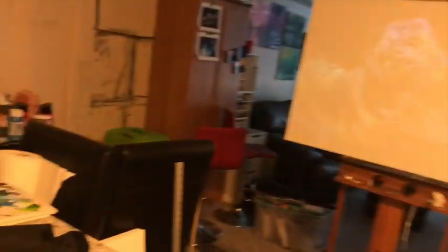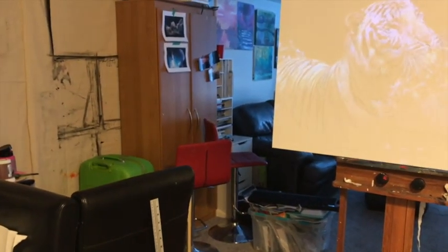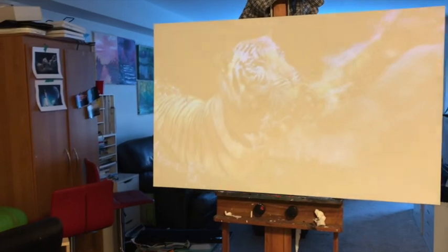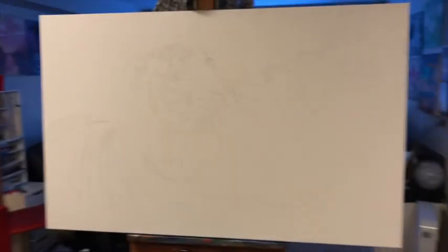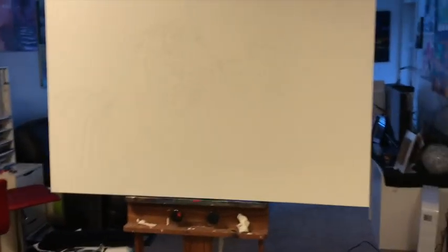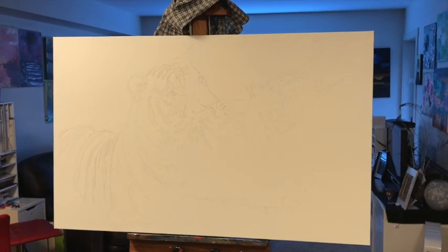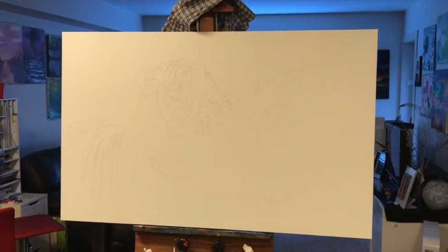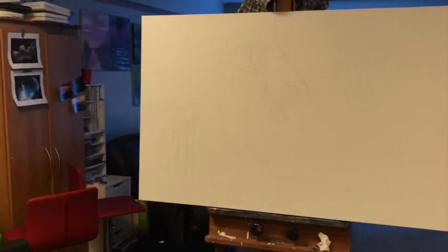I'm going to turn this off — press and hold the button. There we go. Turning the lights back on, you can see I have it all sketched out here. It's got some really nice characteristics and the composition is how I wanted it on the canvas. That's how I've been sketching out my paintings — it's really cool and you can get a lot more productivity out of it.